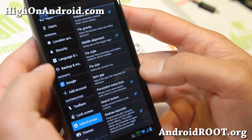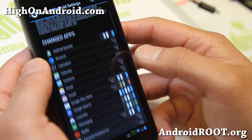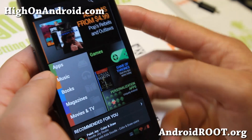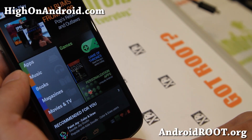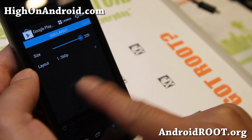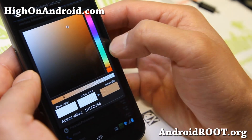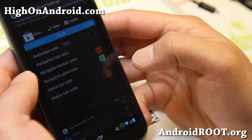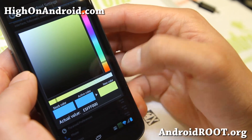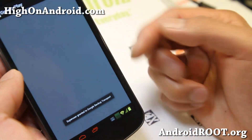That pretty much sums up some of the stuff you can do. You can also change the Pi colors — going to the Play Store, you'll see that it's changed to those colors. If you want your own colors, go to the actual app, go to Colors, and change them. Let's say I want the navigation color to be red and the status icon color to be yellow — set it, hit Apply, and launch. Boom, you've got new colors.